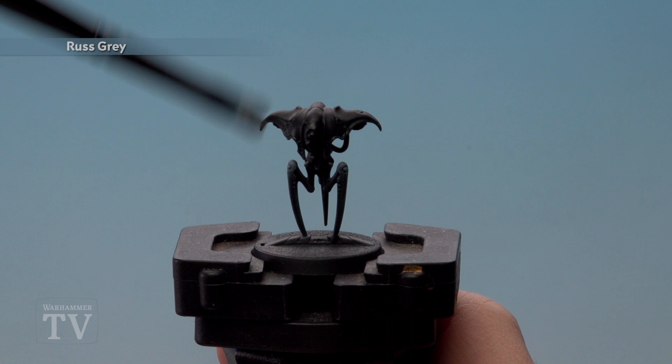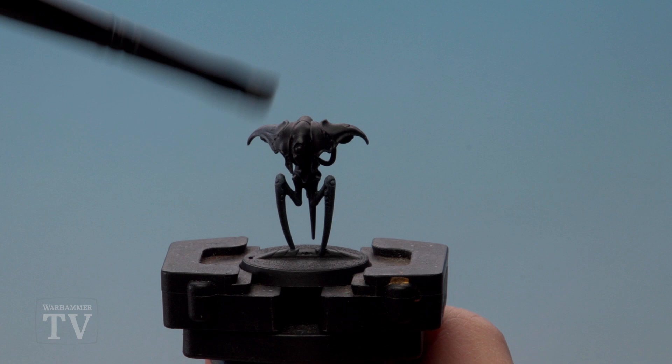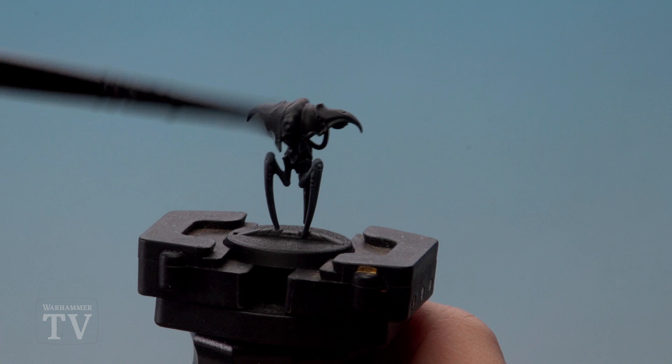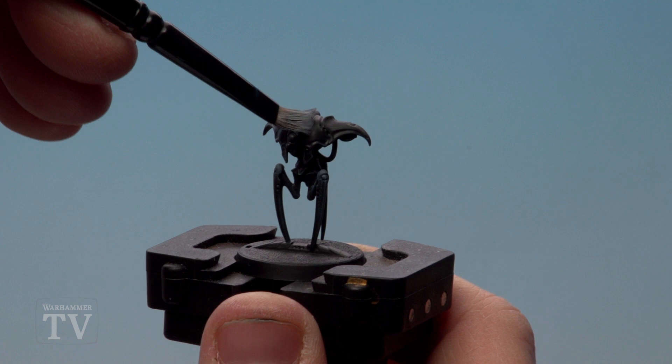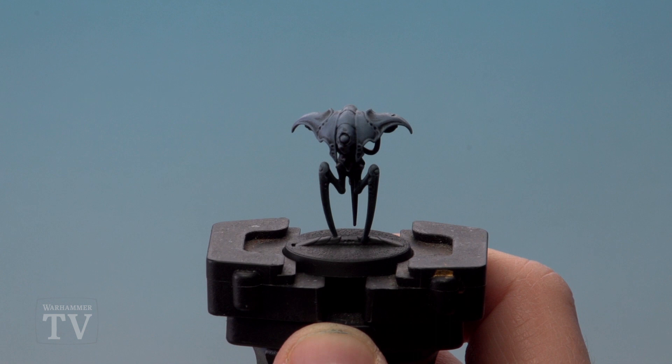The next step is to start picking out the carapace. For this we'll be using Rust Grey — I'm going to do a heavy dry brush. I'm going to go against the detail so the details remain in the recesses. When I come up to areas like this I go up and down, but when I come across here I need to go side to side. Make sure to cover all the carapace at the top, applying a bit more pressure so your brush is quite bendy. It's very different to a light dry brush.